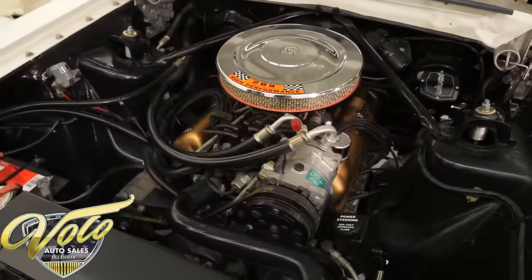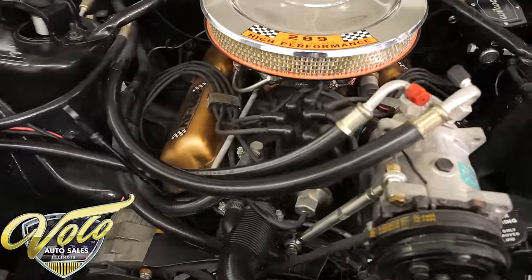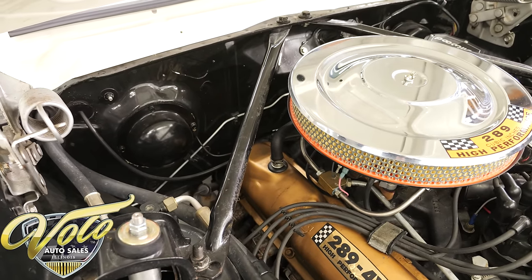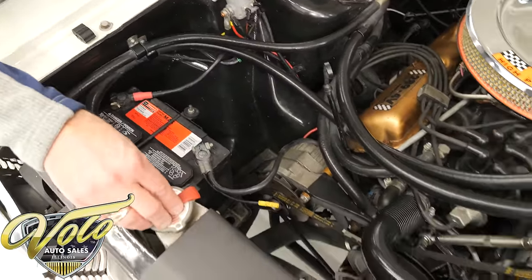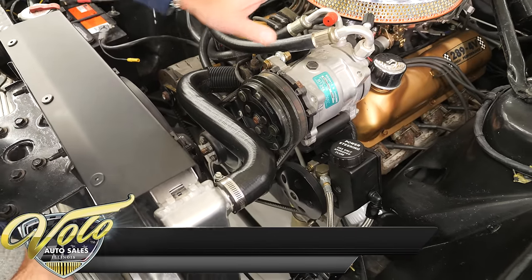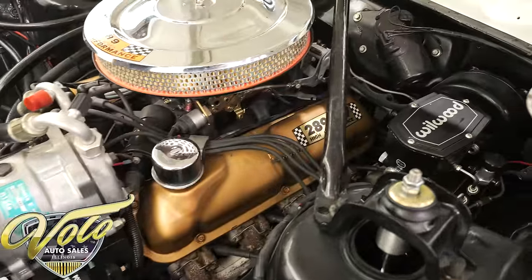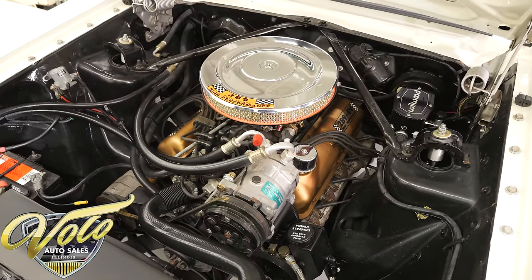That's the original 289 — they resealed the motor, probably some gaskets. They did give it a new distributor and a new dual-feed Holley carburetor with electric choke. It's dressed up with stickers and a chrome open-element air cleaner. Just nice smooth clean metal all around the engine bay. Battery is properly secured, upgraded aluminum radiator with an overflow and a big electric fan. Modern air conditioning, modern power steering, looks like a new horn, Willwood power disc brakes.